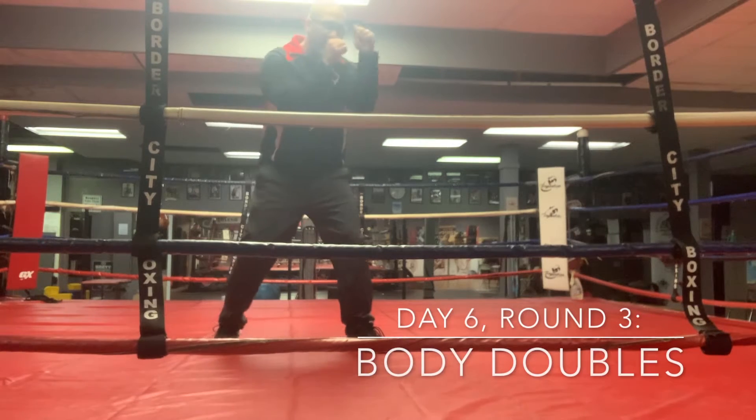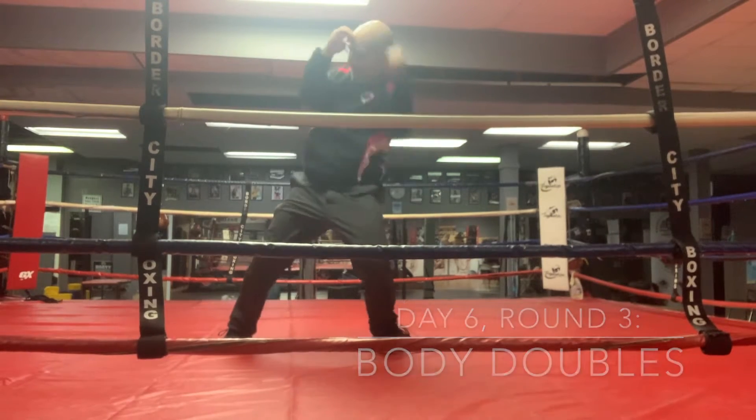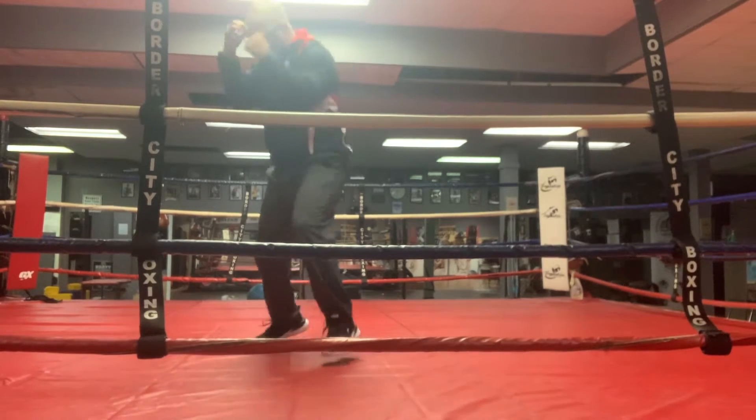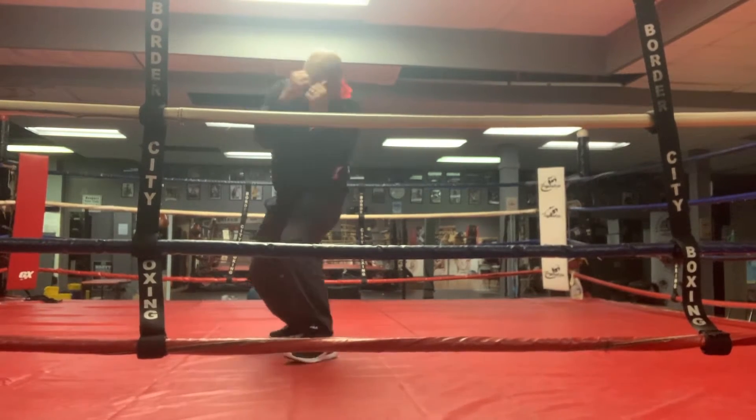Round three, day six. We're working our double up on the body. I'm stepping up — body, body. Again: step, body, body. Get that body twice, baby.